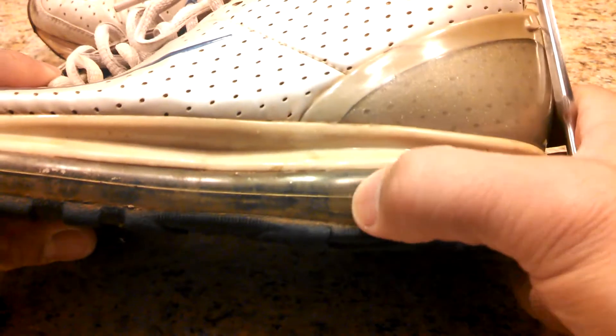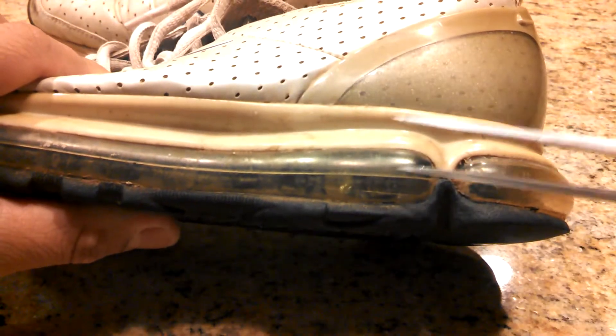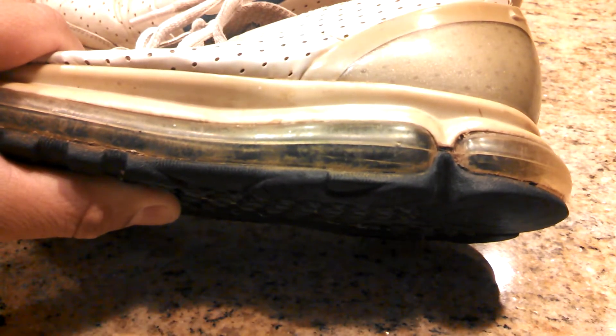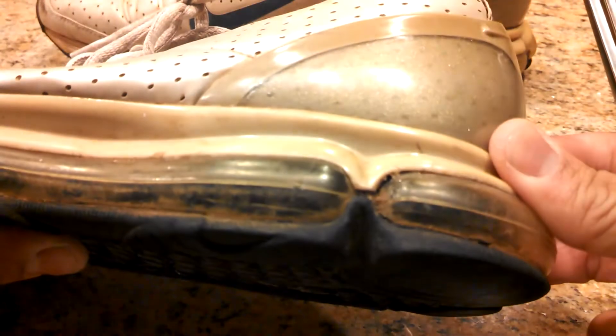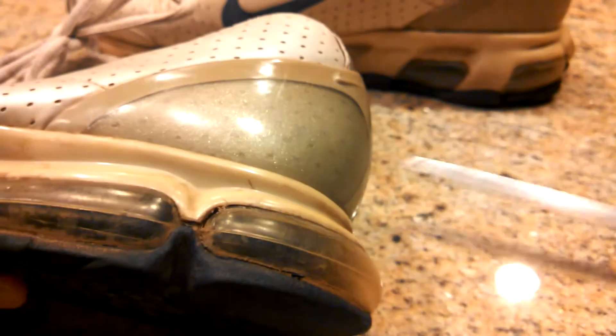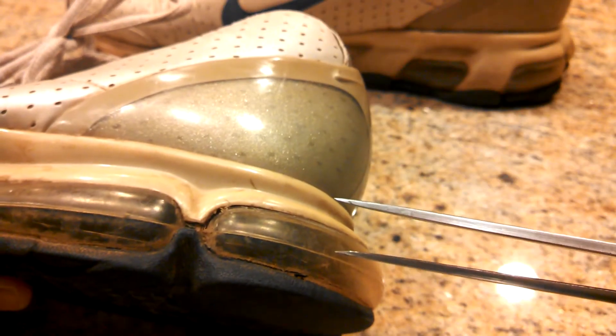Looking at the Air Max 2003. Let's see if there's any separate heel unit. Seems pretty tight. Nope.